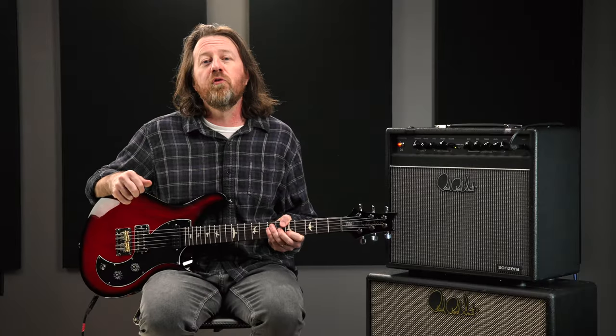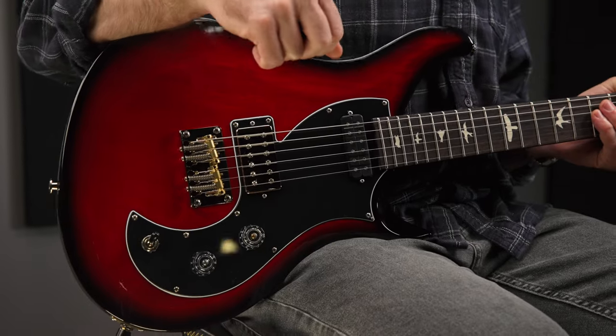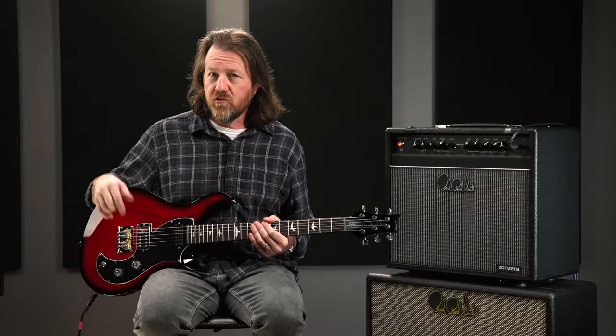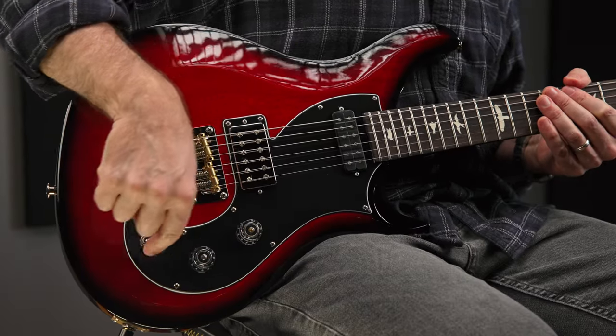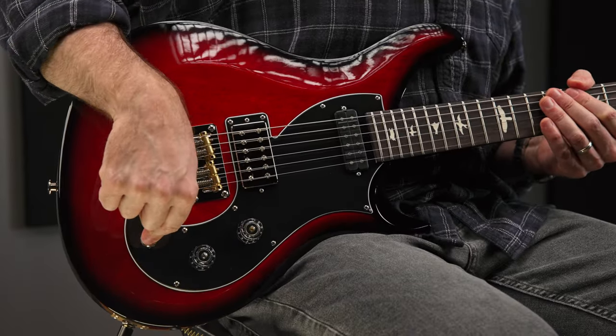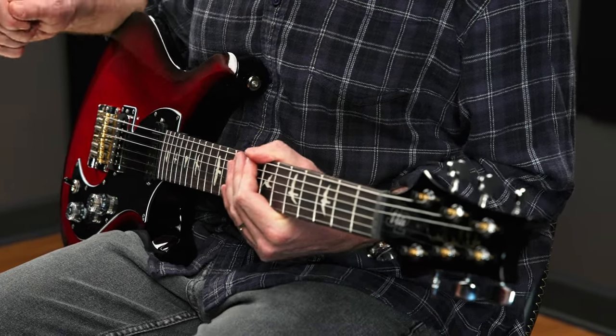Also starting in 2024, the Vela comes equipped with US electronics and pickups. The control layout, which is very straightforward and intuitive, consists of a master volume and a master tone, a three-way toggle switch for pickup selection, and the tone pot pulls out to tap the treble pickup for single coil sounds.